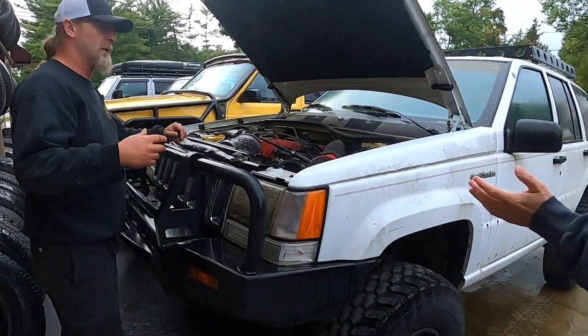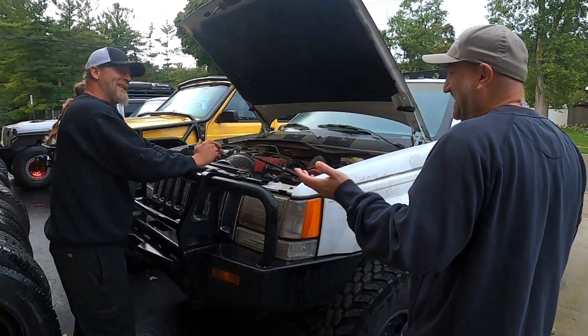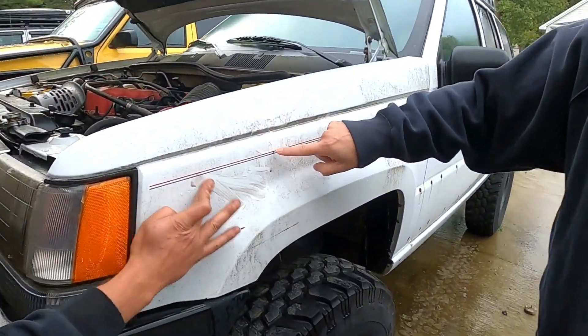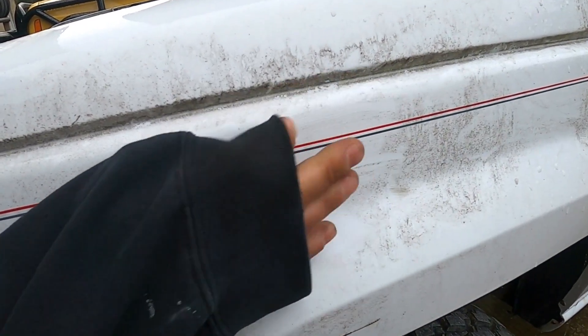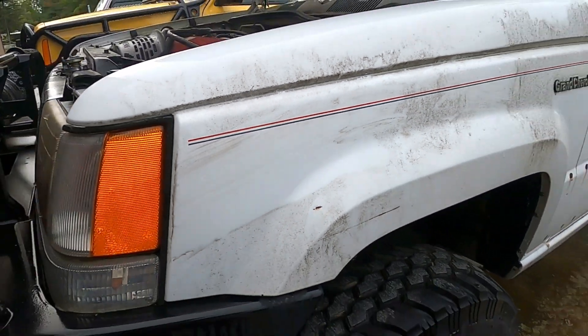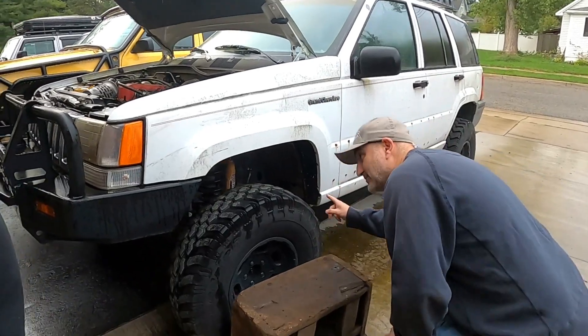So, obviously, 94 Grand Cherokee. It's been sitting — I hate to break it to you — for like 10 years. It's been sitting a long time. This is not patina, this is mildew. I think there's good paint under there. There's beautiful paint under there. You could tell this came from the south because there's well, no rust.